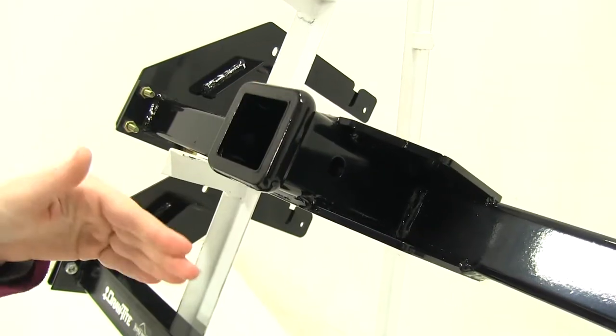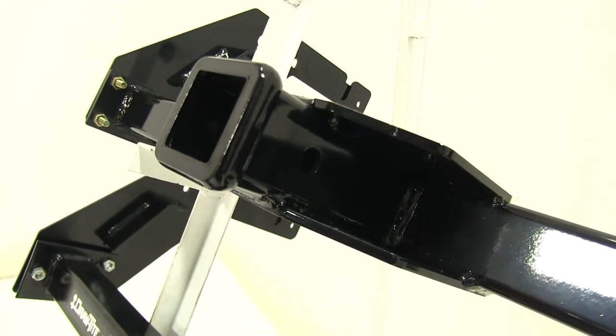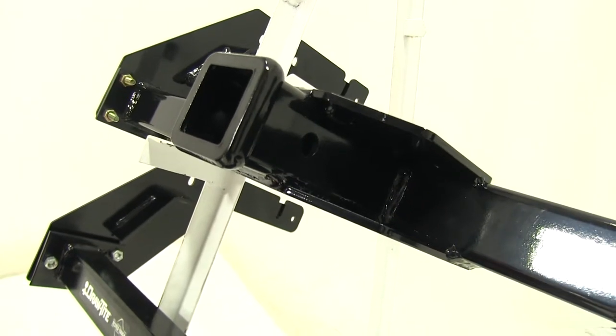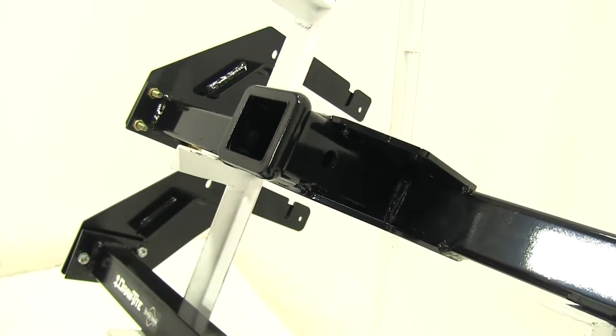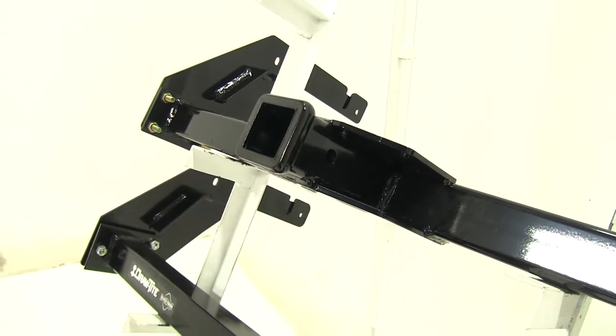On both our Curt and our Draw-Tite, we have a 5/8-inch pin hole, which is going to help to secure our gear down, whether that's using a hitch pin and clip, an anti-rattle bolt, or a hitch lock. Those are available on our site but are not included with our hitch.